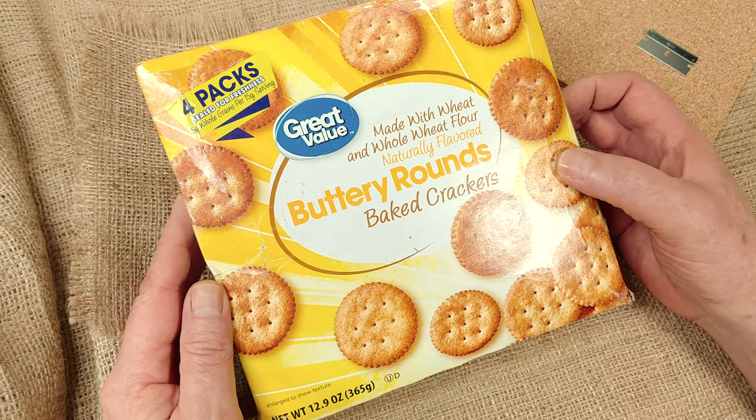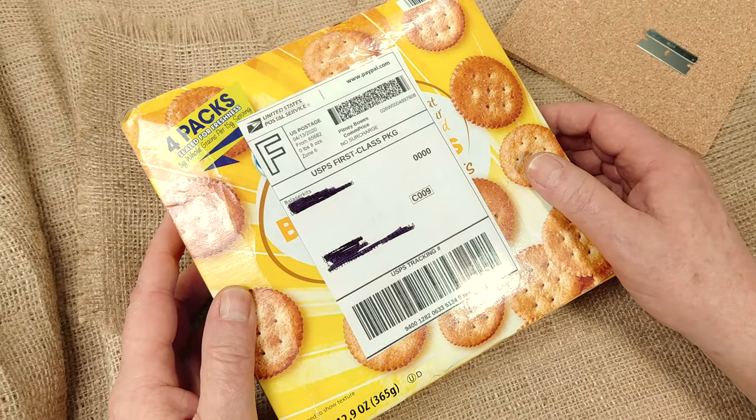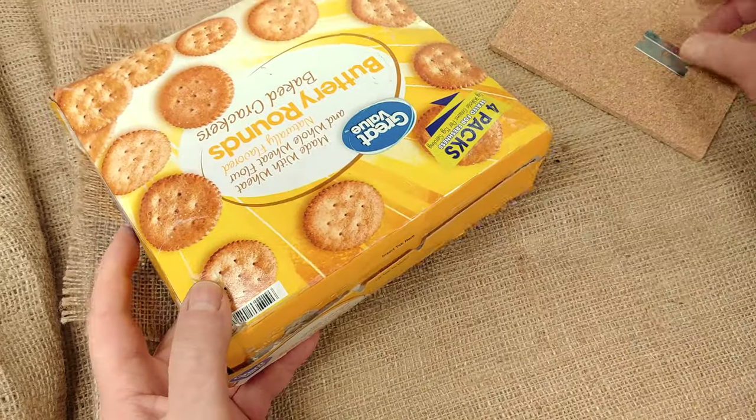Hi, welcome back to the channel. Today we're going to be looking at buttery rounds — they're baked crackers. Or are we? Nope, we're not. We're going to be looking at some kits that Rich over at RS Laser sent our way. So let's open this box and see what we've got.